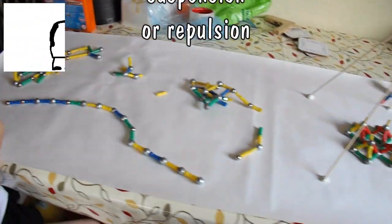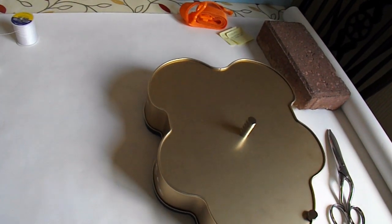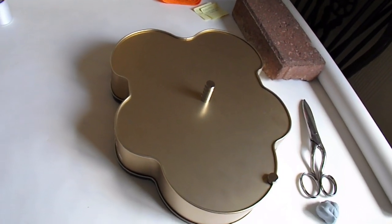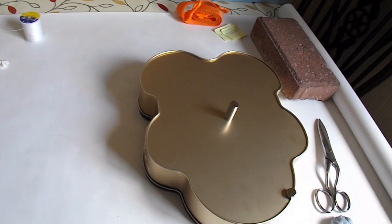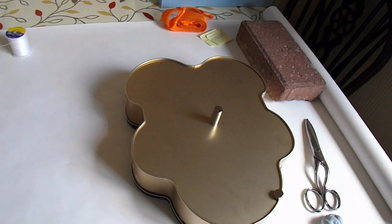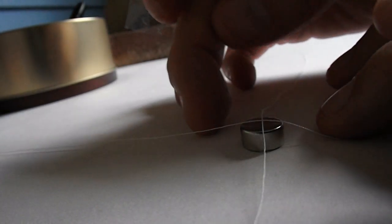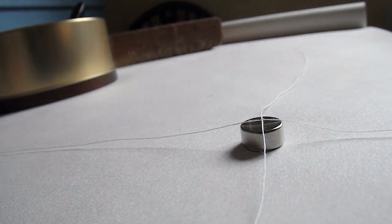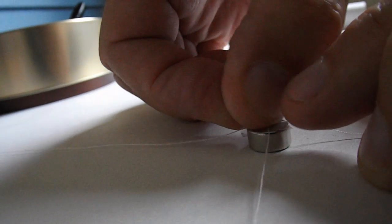Right, what I'm gonna do is I'm gonna use these extra strong magnets and I'm gonna see if I can make one balance in the air above the others by using bits of cotton to hold it still. What I'm trying to do here is stick some cotton on top of that magnet to hold the cotton in place with some sticky tape.